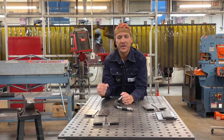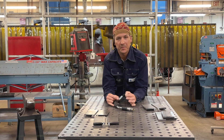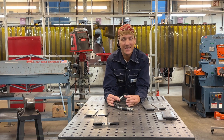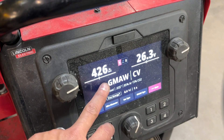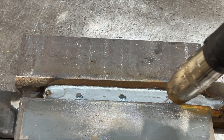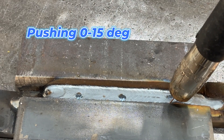Welcome back to the channel everybody. We're doing another structural plate test. We're going to be focusing on CWB W47-1, but if you're familiar with AWS, this will also help you out. Settings: 035 MIG wire, 426 wire feed, 26.3 volts, half inch to 5/8 stick out, direction of travel pushing, inclination 0 to 15 degrees.